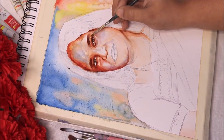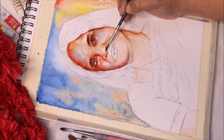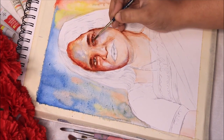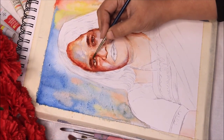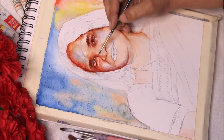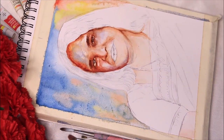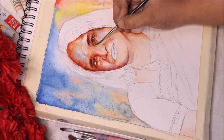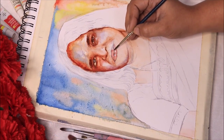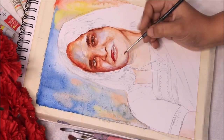Like the cheekbones or light reflections on the forehead — I've kept those parts totally untouched. You shouldn't use white because that won't give a great effect. Sometimes when you're not a pro in watercolors we tend to use white to lighten colors, but generally you should keep a negative space free from any colors — that will give a white tone in your painting.